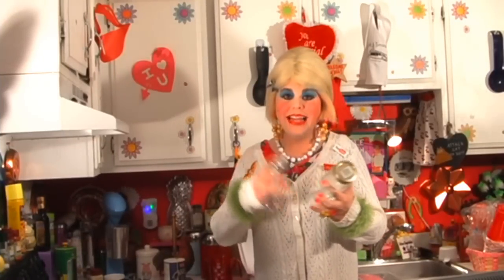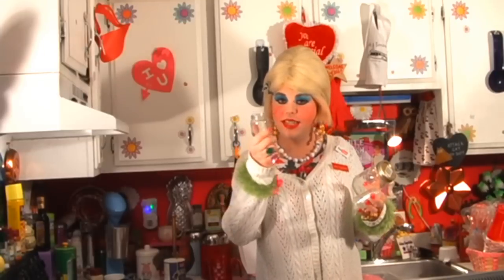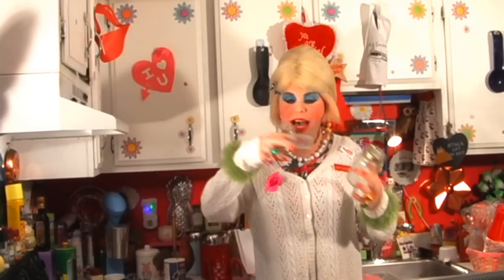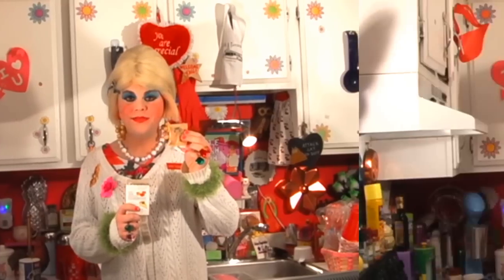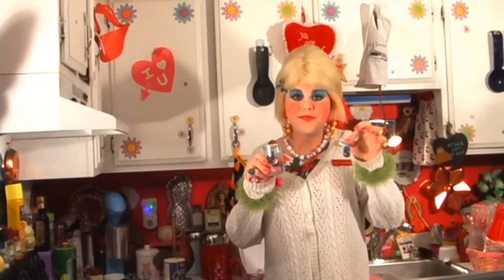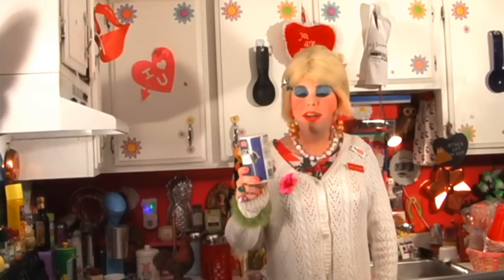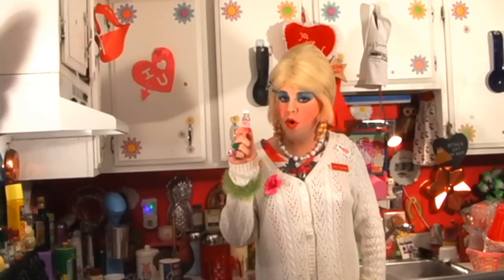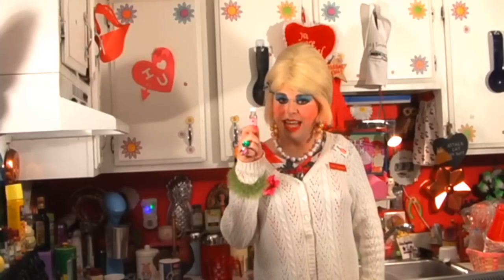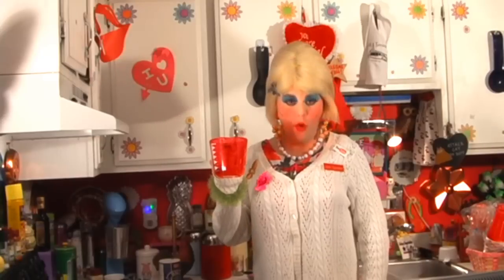To make my gelatin air fresheners, you'll need a jar. I like to use baby food jars because they're smaller, or you can use Old Spice containers or pretty much any glass jar or decorative container. Two packets of unflavored gelatin. Your favorite color food coloring. One tablespoon of salt. Your favorite scented oil from the dollar store — this is bubble gum scent. Half cup of oil and water, and half cup of cold water.